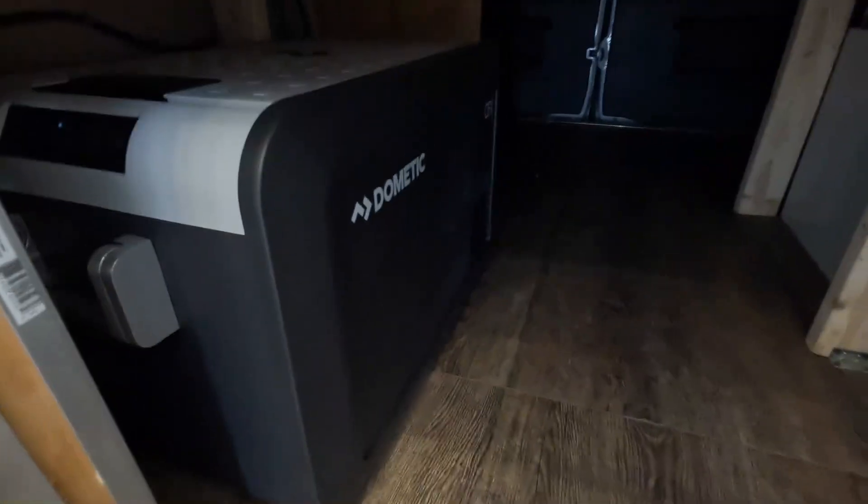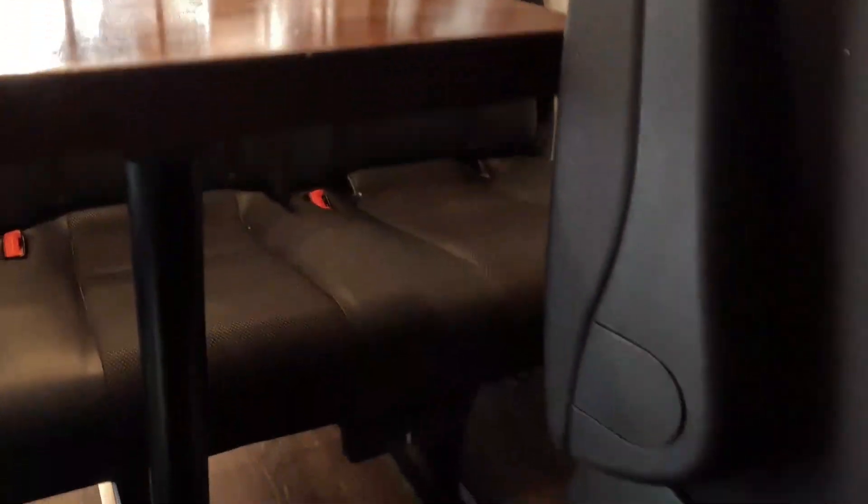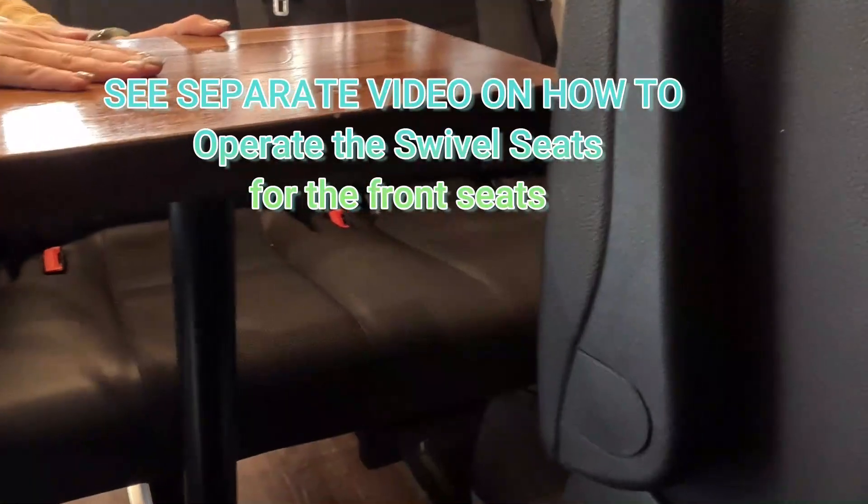This is where the fridge is located. When you rent it there will be a tray sliding out — we are adding that in the next couple of days. Here is where we keep the table leg. It's very simple: just plug it into the hole, make sure it's stable, then add the tabletop. Right next to the seat, on the back of the table, there is another base to align — just drop it in and you have a table.